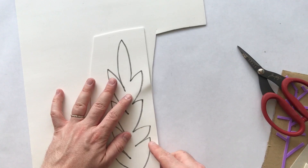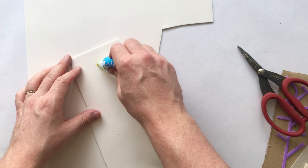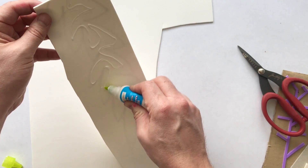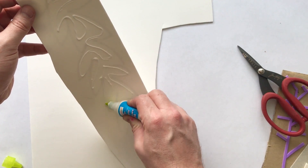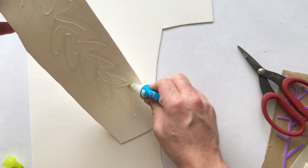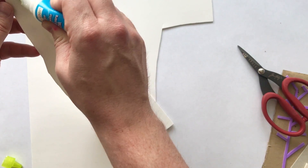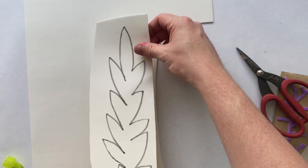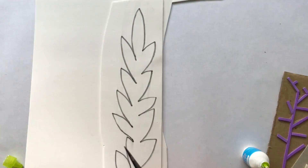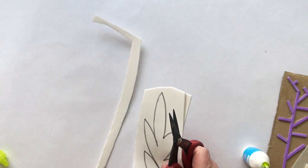I'm actually going to double this up as I cut it. I might want to lay some adhesive on the back. With this white foam I can kind of see where the leaves are - you might want to grab white foam sheet if you can only find the thinner one, and use a black permanent marker so you can see. Also don't worry about being neat - you're going to throw paint all over this stuff anyway. Working on this white paper means we can just stamp it straight on there.